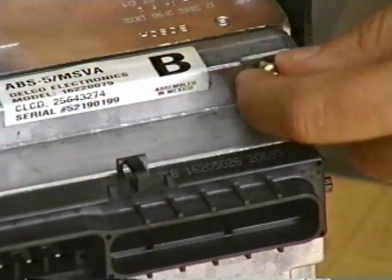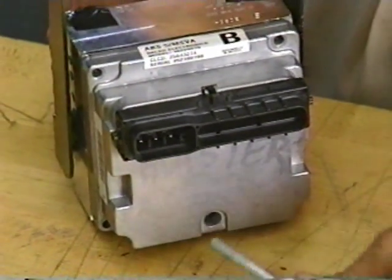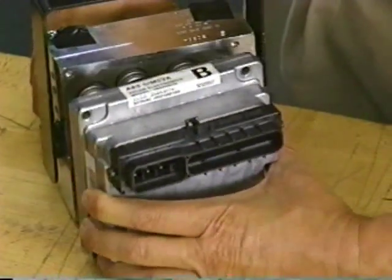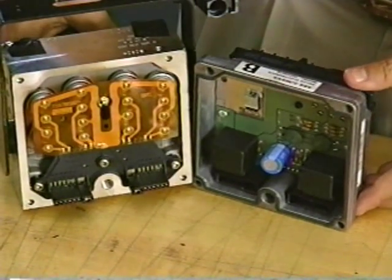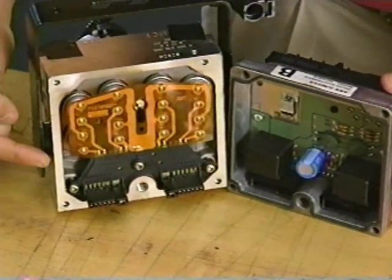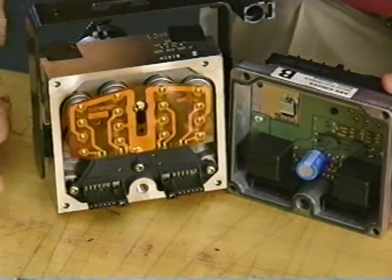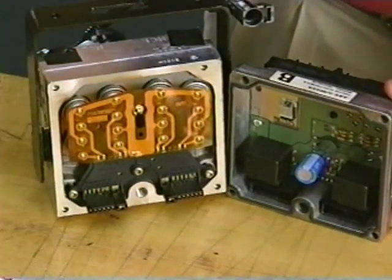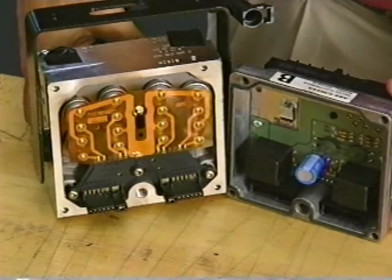If you need to replace the BPMV or the EBCM, remove the four corner screws and this bolt. Separate the two components by pulling the EBCM straight back to disengage the internal electrical connections. Once apart, try to avoid touching the inside of the BPMV. The internal printed flex circuit and connections are not hardwired and are susceptible to damage. Note that the hydraulic solenoids are not individually replaceable — should one solenoid fail, replace the BPMV.